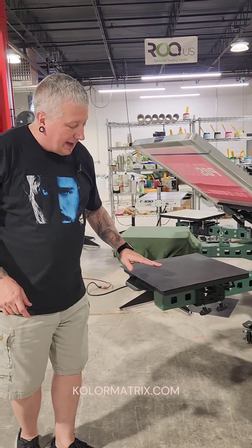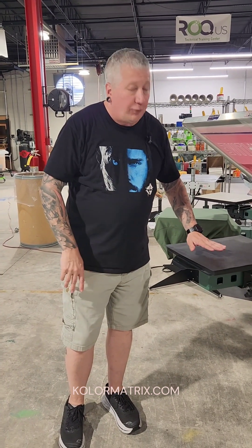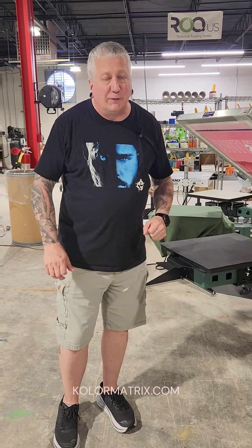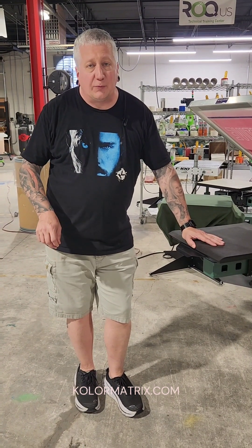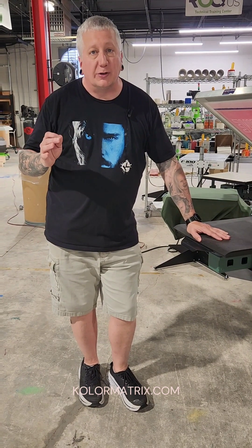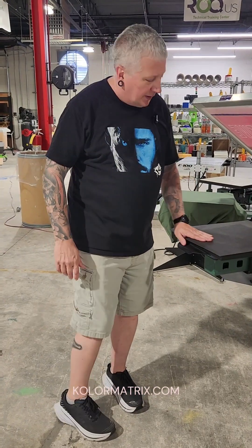We're going to do three separate prints. We're going to take a look at just how it cleans the screen. We're going to print out a good test print on a black Pellon, making it flow nicely through the screen. Then we're going to print on a Gildan 100% cotton. And then last, we're going to print on a Bella Canvas tri-blend cardinal shirt. So stay tuned, watch the whole video — this should be a lot of fun.